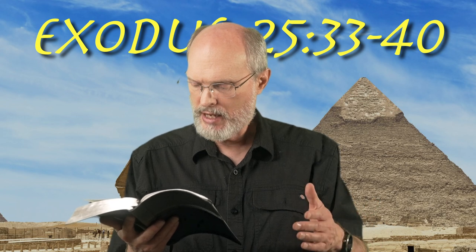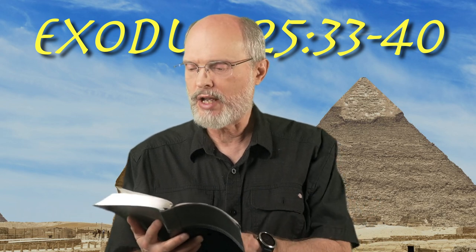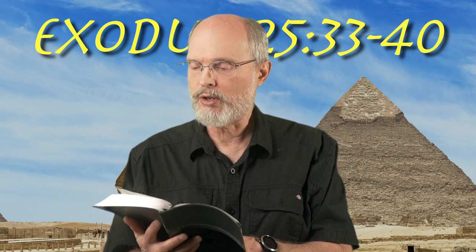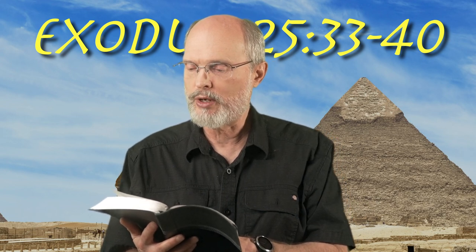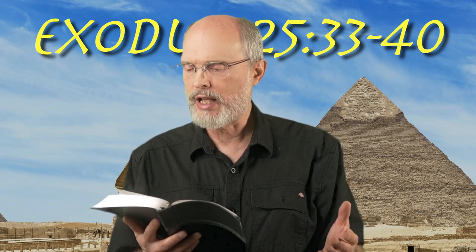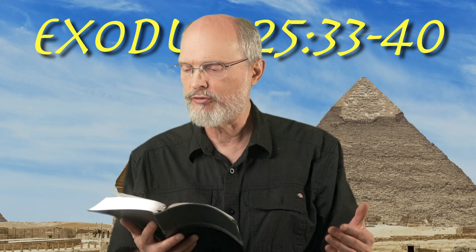And a bulb under the second pair of branches coming out of it, and a bulb coming under the third pair of branches out of it, for the six branches coming out of the lampstand. Their bulbs and their branches shall be of one piece with it — all of it shall be of one piece of hammered work of pure gold. Then you shall make its lamp seven in number, and they shall mount its lamp so as to shed light on the space in front of it.